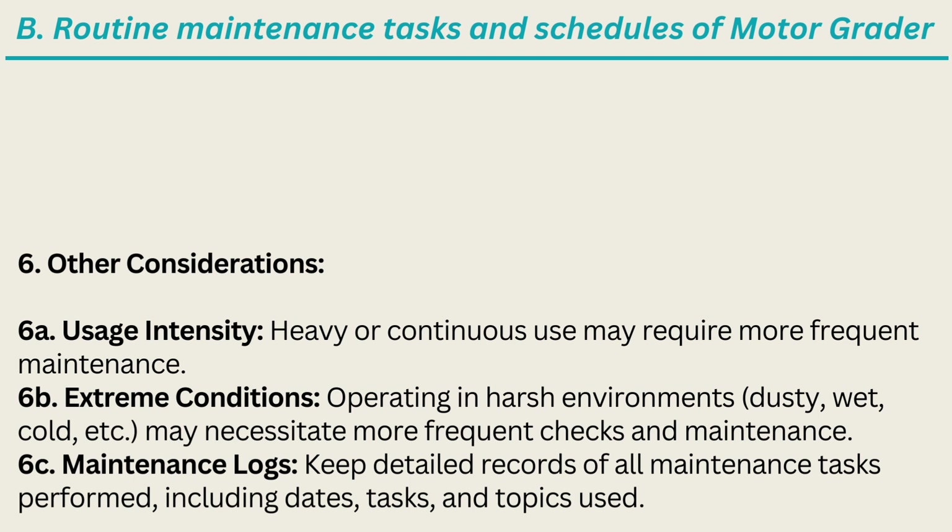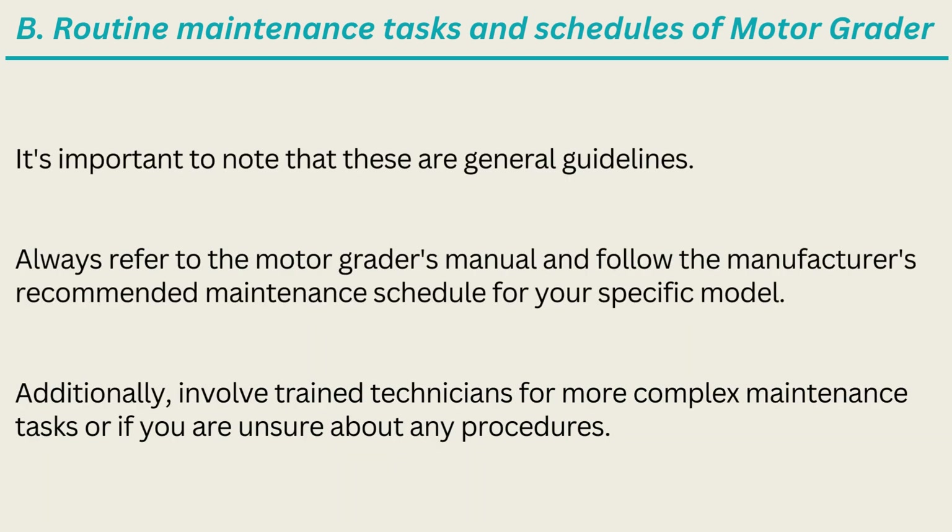6. Other Considerations. 6A. Usage Intensity: Heavy or continuous use may require more frequent maintenance. 6B. Extreme Conditions: Operating in harsh environments — dusty, wet, cold, etc. — may necessitate more frequent checks and maintenance. 6C. Maintenance Logs: Keep detailed records of all maintenance tasks performed, including dates, tasks, and parts used. Always refer to the motor grader's manual and follow the manufacturer's recommended maintenance schedule for your specific model.